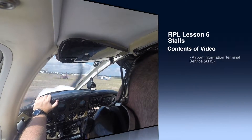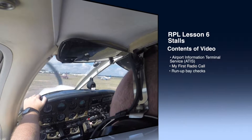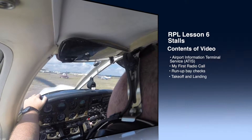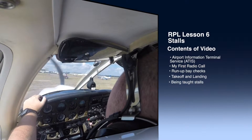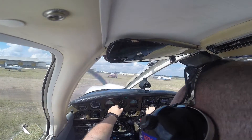So we're going to listen to the weather. Alright, 1010.